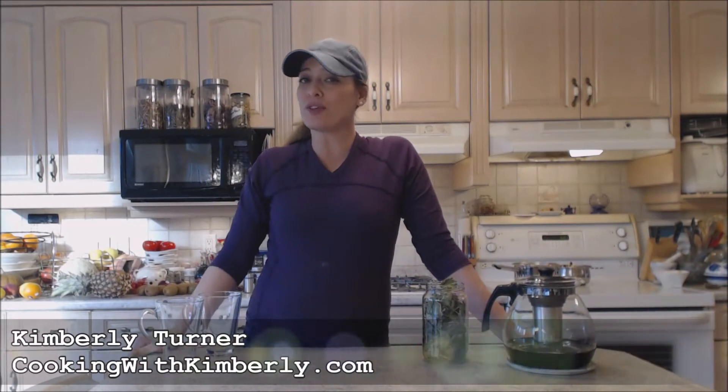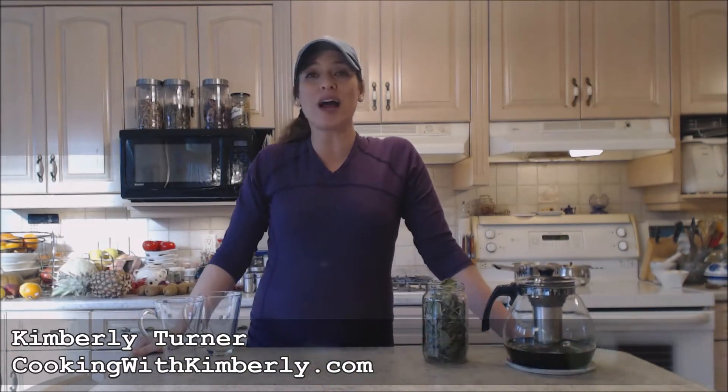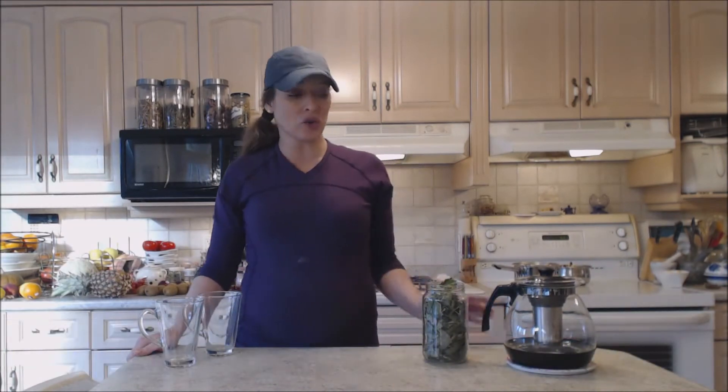Hi everybody, I'm Kimberly Turner from cookingwithkimberly.com and today I'm going to show you how to brew organic red currant leaf tea.